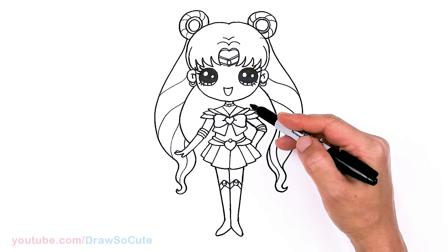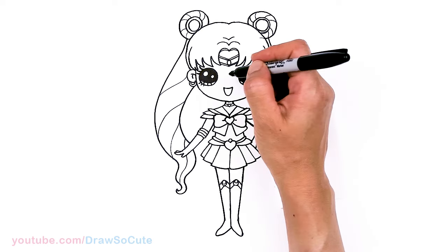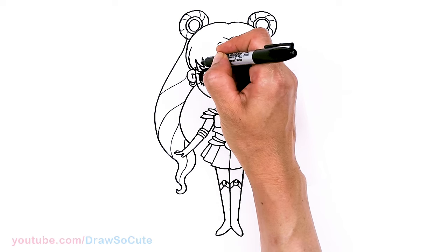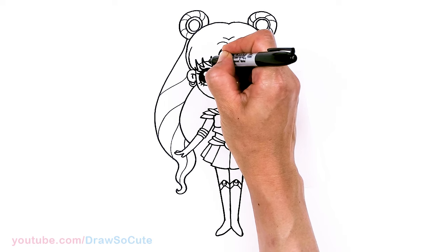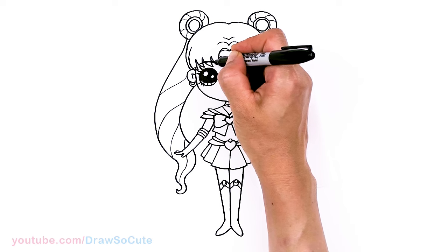And let's see — that is pretty much it for Sailor Moon here. Actually, you know what? I forgot her eyebrows! So let's come to the top right here over her eye — I'm just going to draw a curve right over her brow.